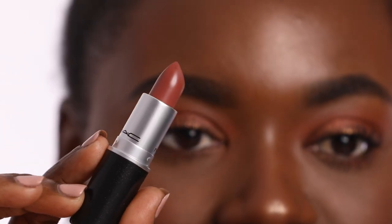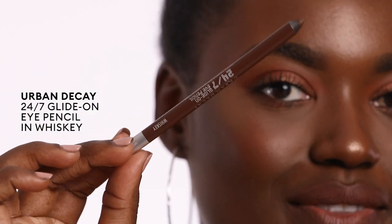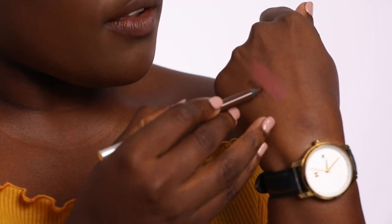Next up I have Whirl from MAC. This one is still a matte, but since it's a bullet, it does go on a lot more creamy than a liquid lipstick. And I'm wearing that with Whiskey from Urban Decay, which is definitely more of a cool tone brown. Same procedure — just lining the outside with lip liner and then going in the center with a bit of the lipstick, dabbing the color ever so slightly. My bottom lip is a little bit lighter than my top lip, so I would apply more to the bottom. It's all about making it look as natural and seamless as possible. Look number two, Annabelle approved.